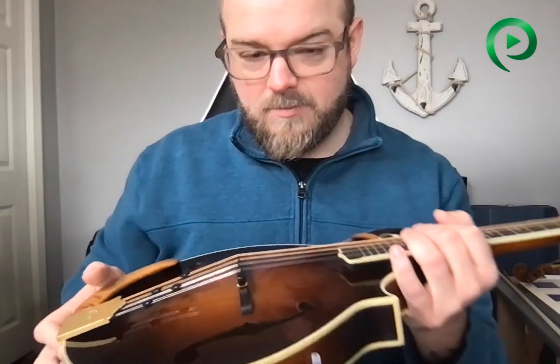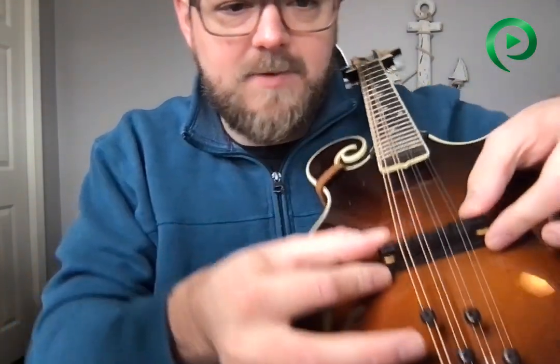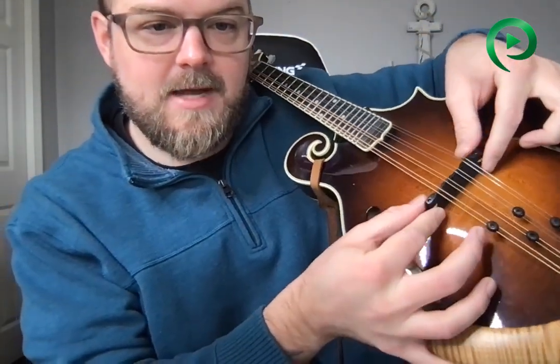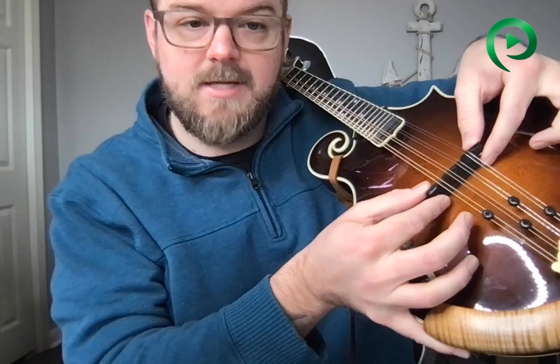I'll show you here. What you do to fix it is after you change your strings, grab the bridge with fingers on the bottom and thumbs up on top, and just do a little tweak in that direction — the tiniest little bit. Don't put a lot of pressure, just give it a gentle nudge. If it moves, you're done. If it doesn't move, don't try again — that just means the saddle didn't move on you this time.